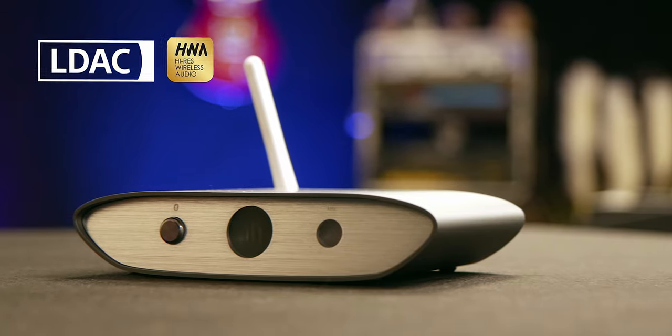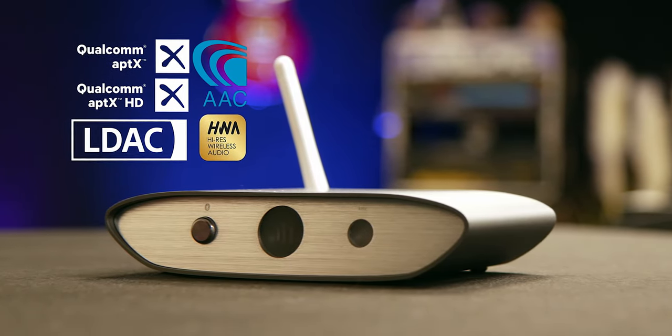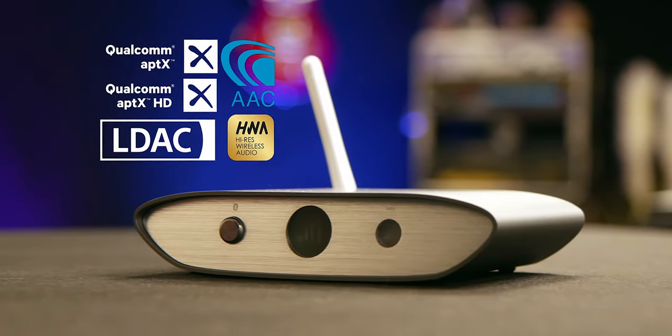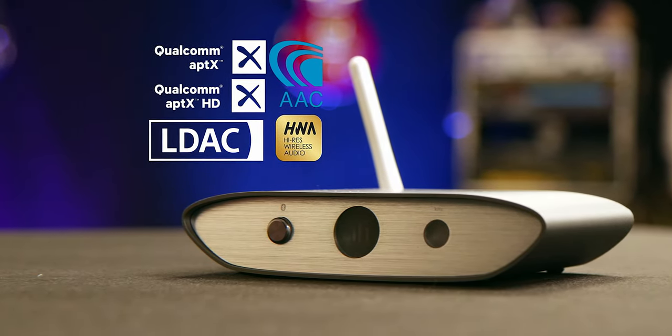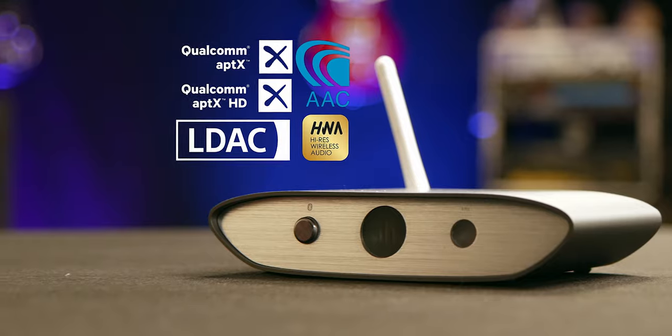It accepts all of the major Bluetooth codecs, including LDAC and aptX HD. And if any of those makes absolutely no sense, then don't worry about it — all you need to know is that whatever device you've got, this will give you the best Bluetooth audio sound quality.